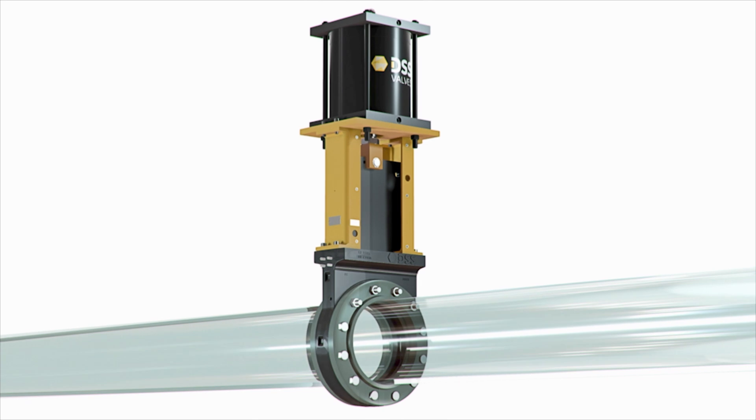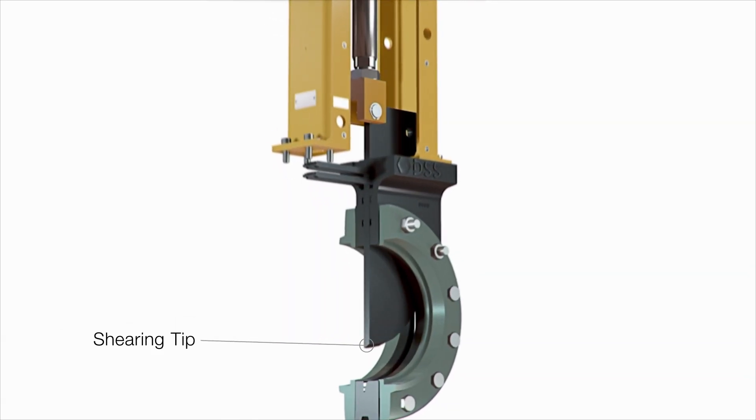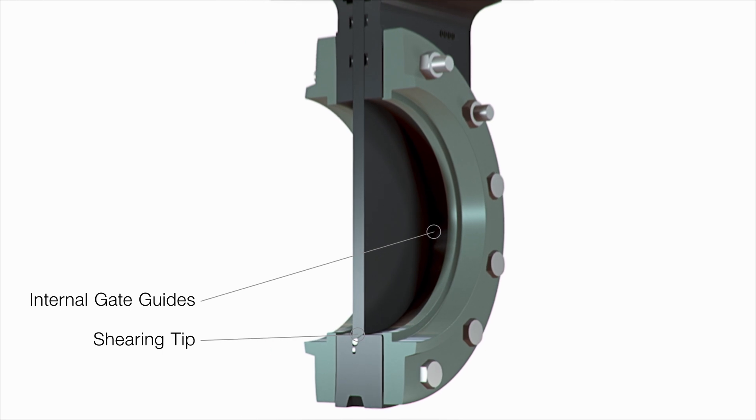The guided shear gate design consists of two key elements: a shearing tip and internal gate guides.